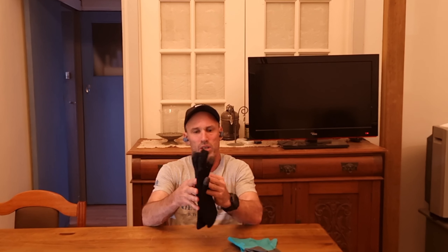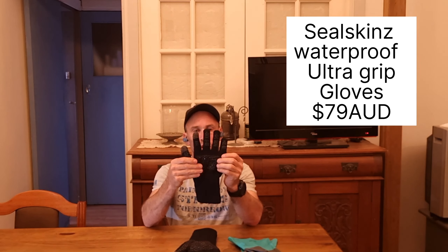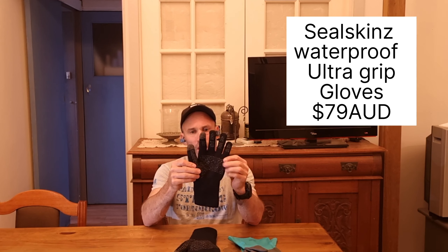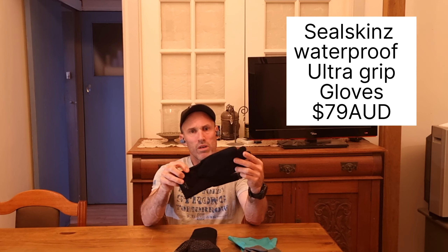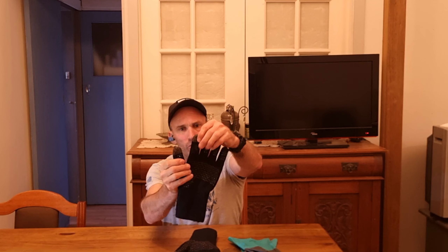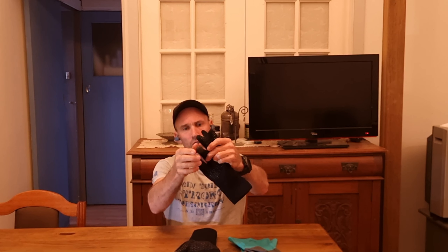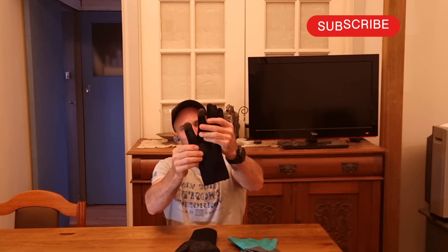Starting with an upgrade from some thin merino gloves to these Sealskin all-weather ultra grip weatherproof gloves. These are knit with merino wool and you can see the grip on there. You also have touchscreen-compatible fingertips on the fingers and thumb so you can use your mobile phone. They're warm and supposedly weatherproof — I'll let you know after I get some good use out of them.